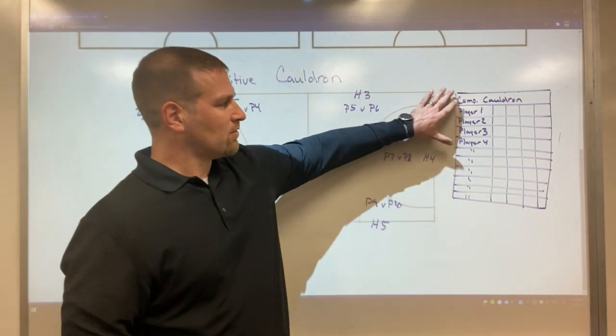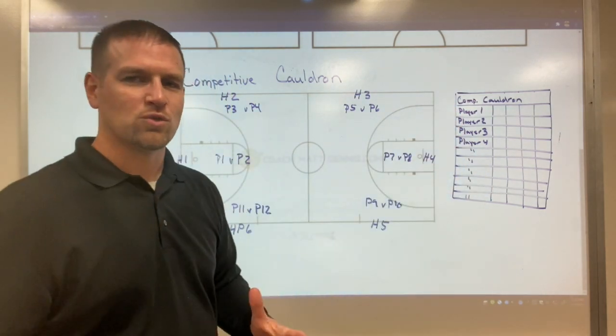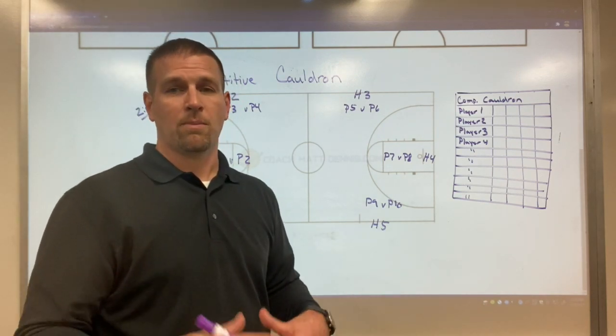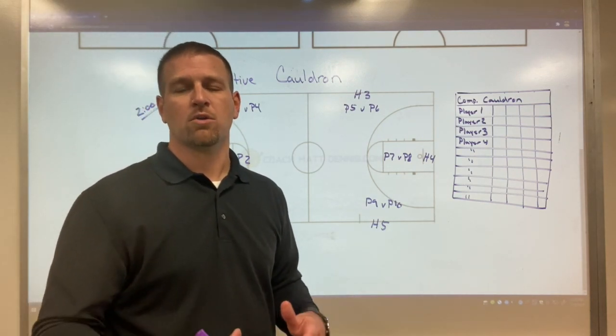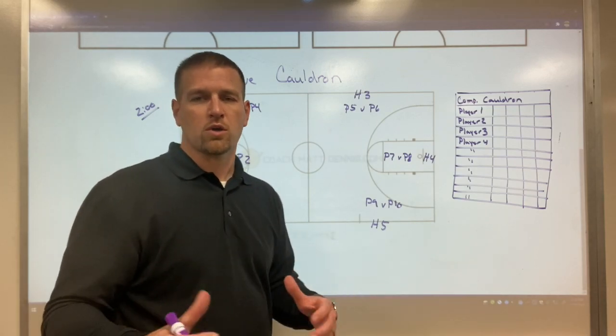First, I've got a competitive cauldron sheet here, so I'm going to keep track of who wins and who loses each day. That's going to help me as a coach figure out where my better players are. Your better players are going to rise up to the top over the course of the week or however long you do this.